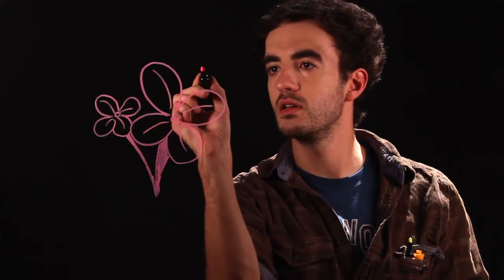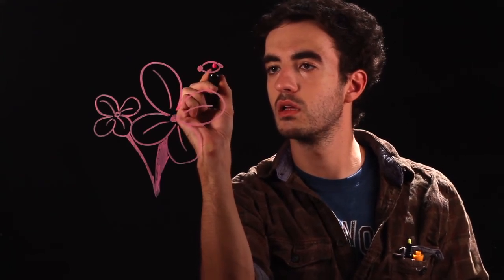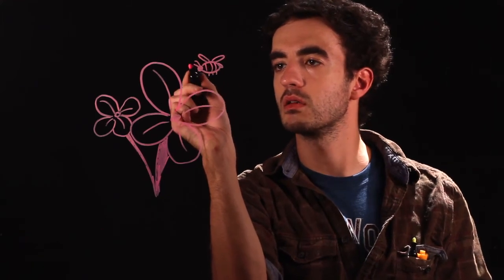Then you can get creative and add some more stuff, like a bumblebee buzzing around. And that's how you draw a lilac. Thank you for watching and keep on drawing.